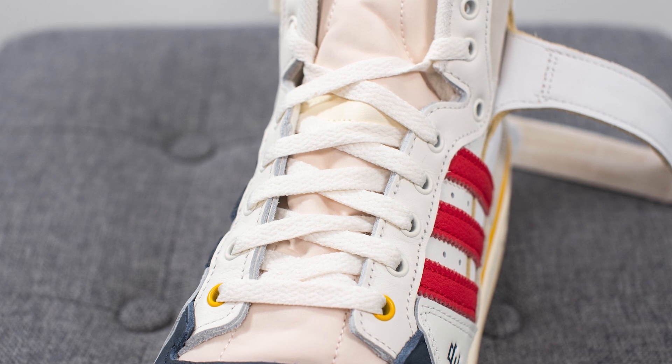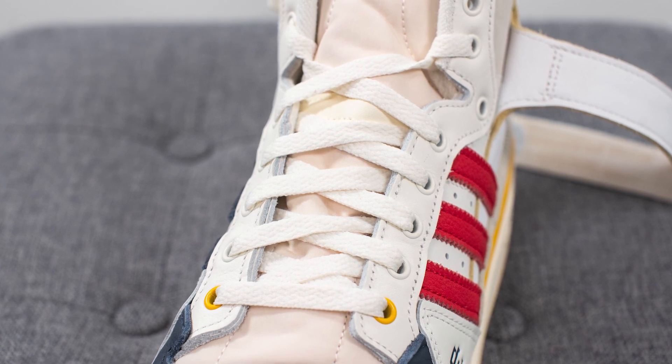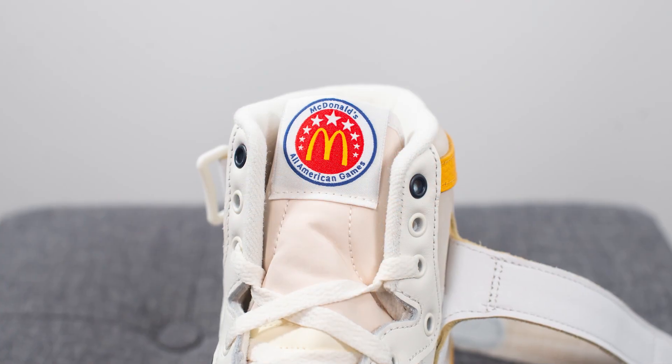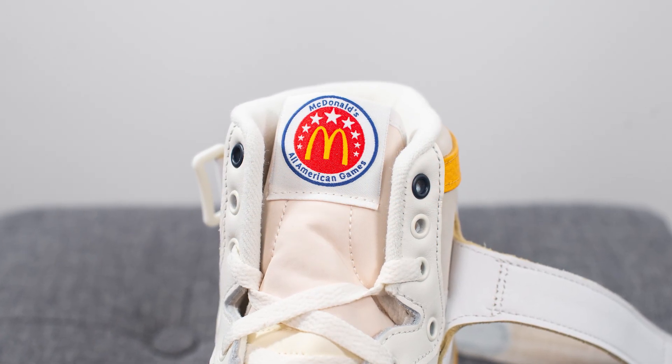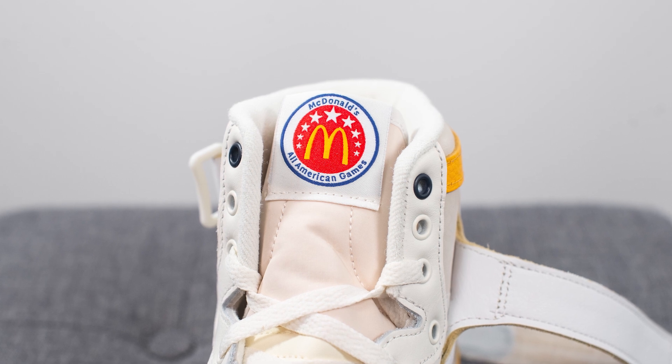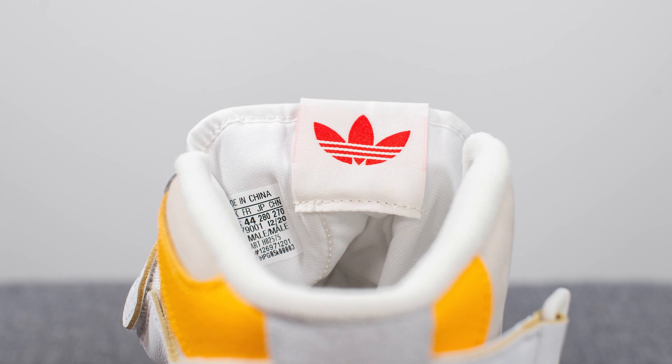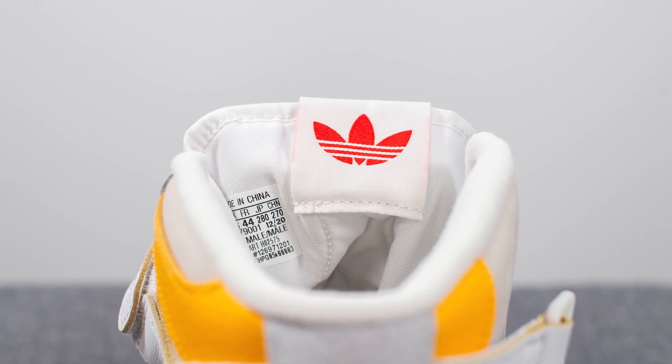For the laces, these come with white flat style laces, but if you're looking to add some added pop and color, they give you three extra lace options — a bold yellow colored lace, a navy blue pair, and a red one as well. Underneath this, the tongue is constructed out of this off-white sort of pinkish colored nylon, and at the very top the tag has a McDonald's All-American logo on it. On the back side of the tongue we have the Adidas Trefoil logo in red.